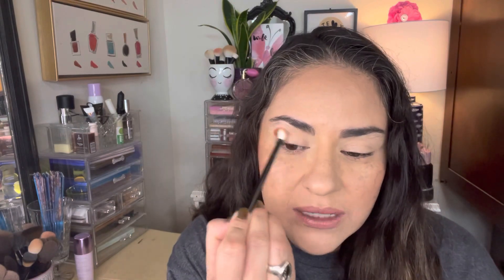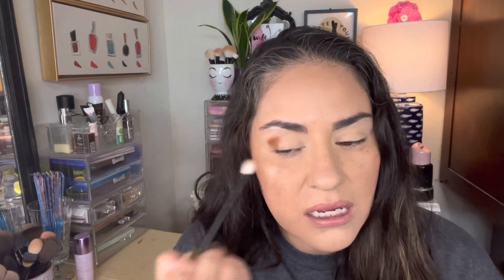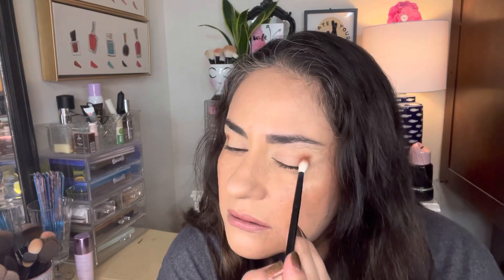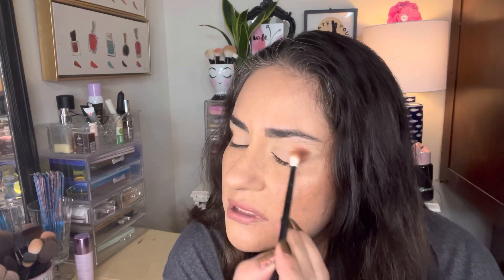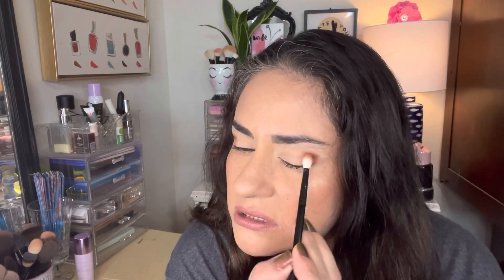I'm also going to try to not create too dramatic of a look, but I am going to use all of the shades. That's a really pretty brown — it's a little bit more of a caramel, not as orange as I was expecting, so that's good. It is a gorgeous, gorgeous formula for that brown. Wow.